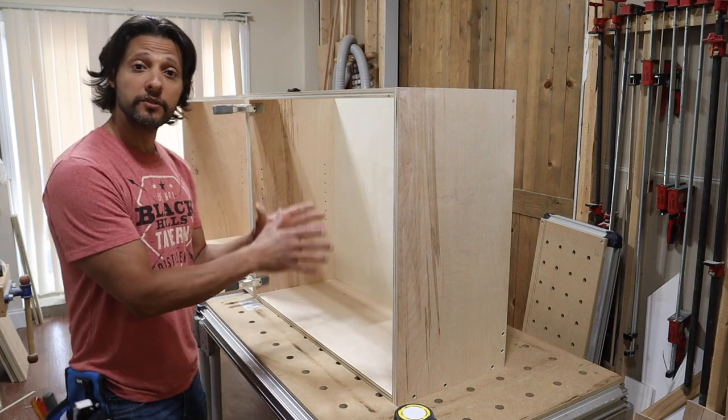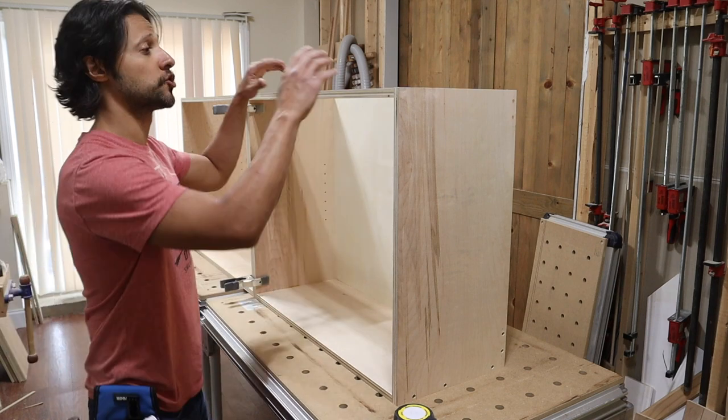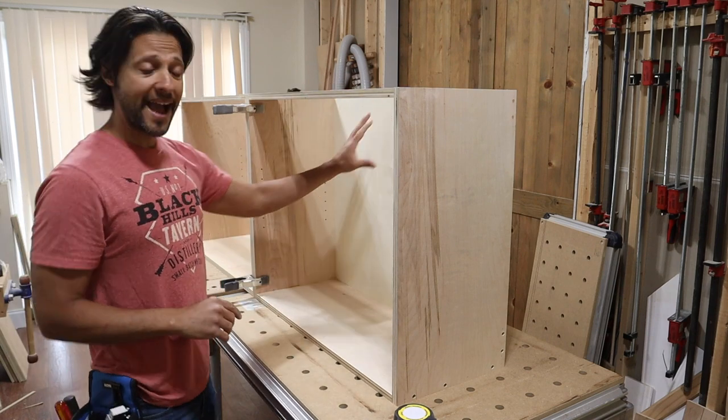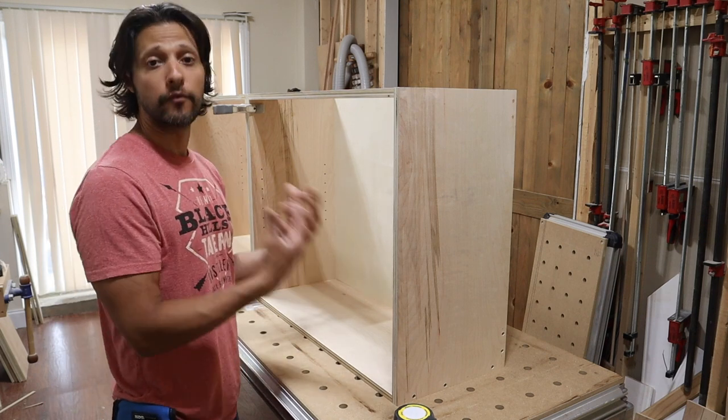In today's video, we're going to be building the cabinet carcasses. We're going to be drilling out the shelf pins, installing our spanners, our backs, our bottoms, and putting it all together to make a complete assembled carcass for a cabinet.